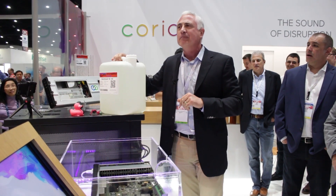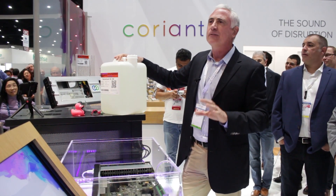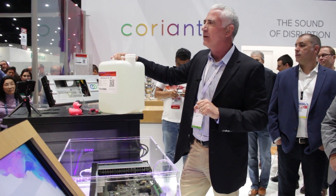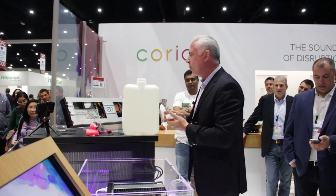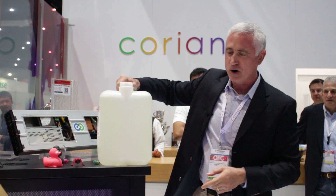The fluid that's in here is actually non-conductive to 60,000 volts over 5,000 amps. So the question is, what's going to happen when I pour this over the top of this?